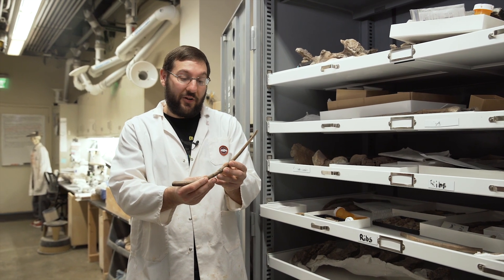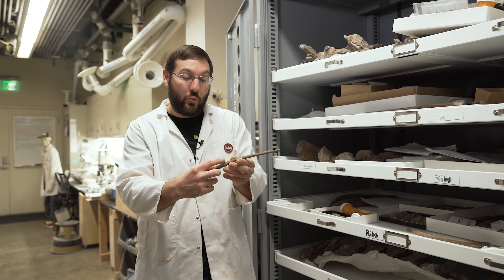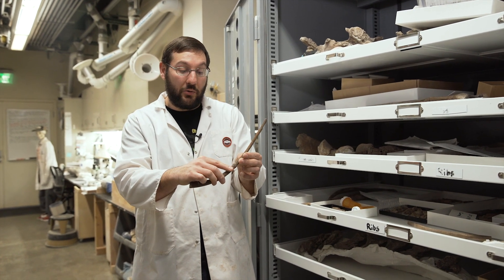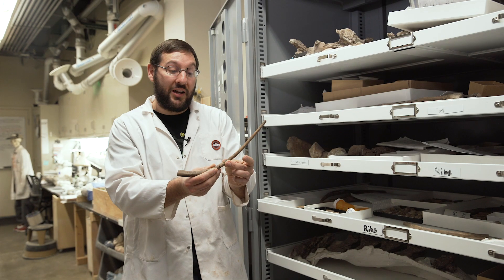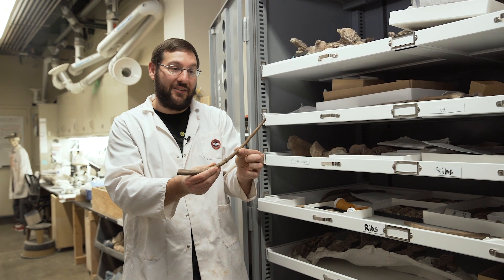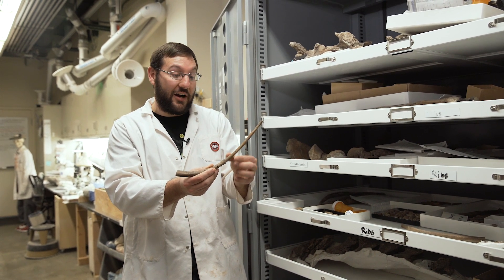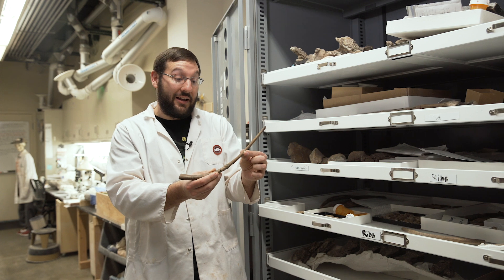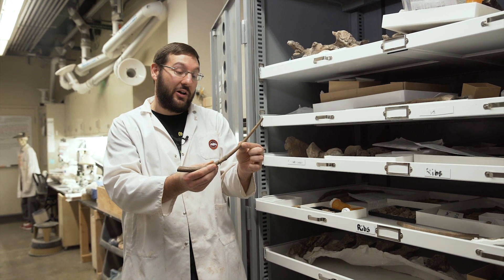This is a rib of one of our tyrannosaur specimens, and as we prepared it we found this weird little halo of bone in the center of the rib. What that actually is is where the rib broke and then healed during the life of this tyrannosaur. As we prepared more of the ribs we found several more of these breaks — at one point in this animal's life it broke eight ribs and they all healed back together.